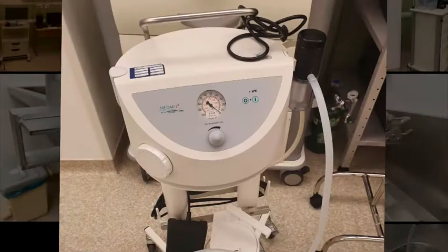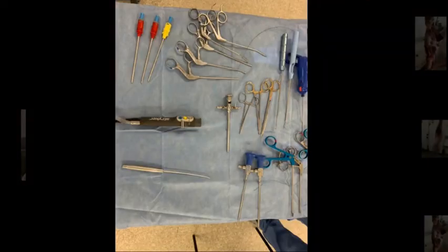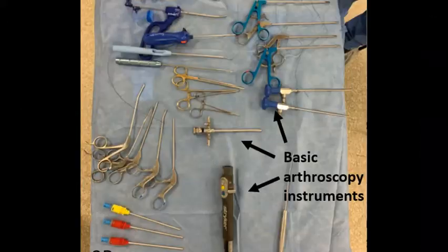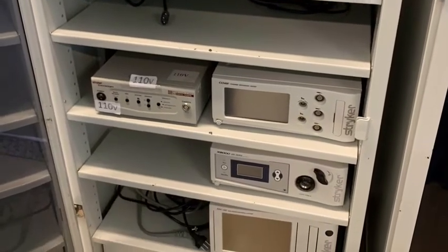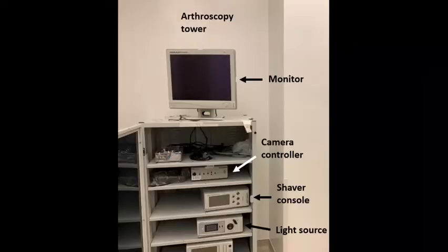A vacuum cleaner is also extremely necessary. The arthroscopy table must be assembled with arthroscopy forceps, blades and shaver handpiece, scalpels, and meniscus scissors. The arthroscopy tower must be equipped with a video monitor, light source, a camera controller, and a shaver console.